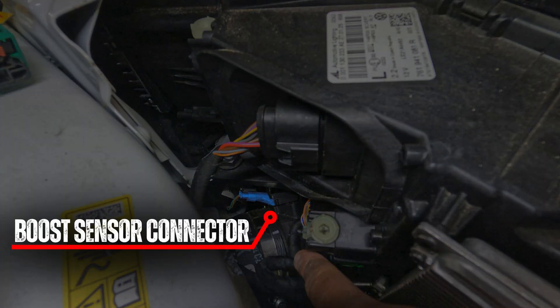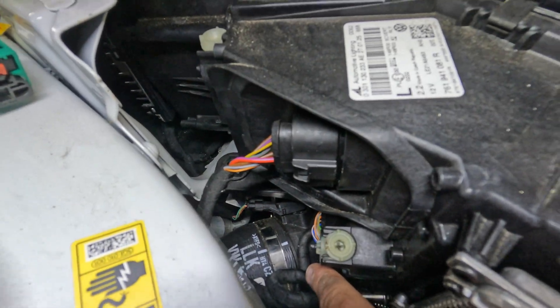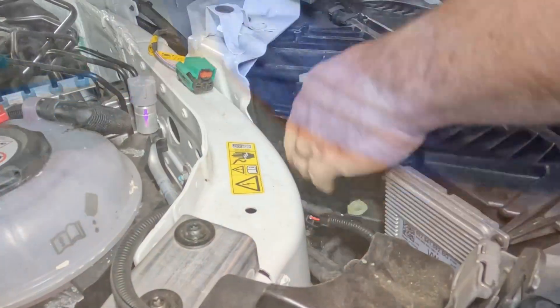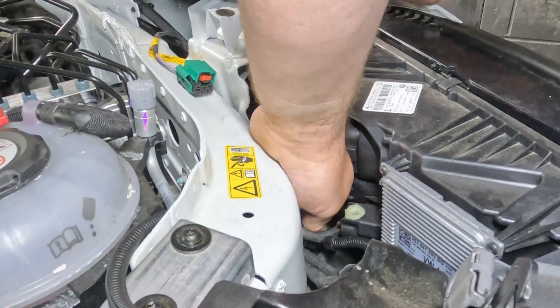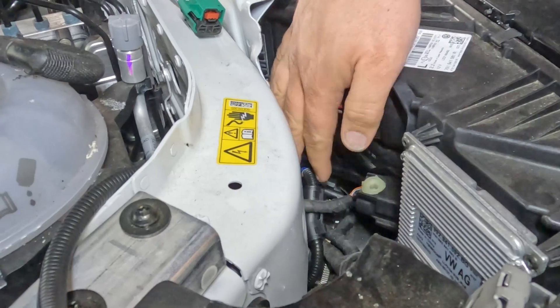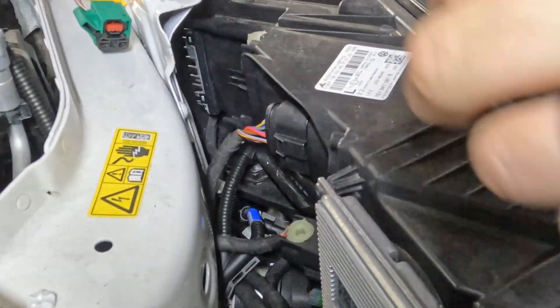The boost sensor is located here. Remove the boost connector by first pulling back the locking tab, then pushing down on its releasing tab and pulling back on the connector. Connect the factory boost connector to the corresponding plug on the supplied wiring loom, then connect our boost harness plug to the boost sensor.